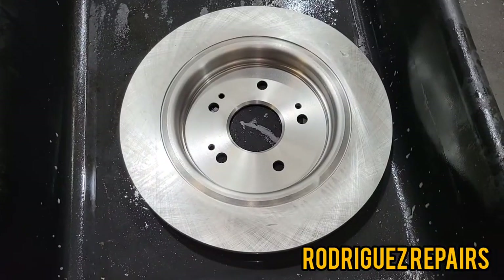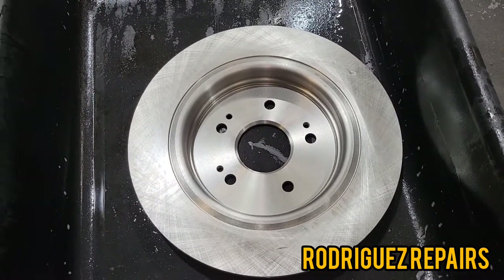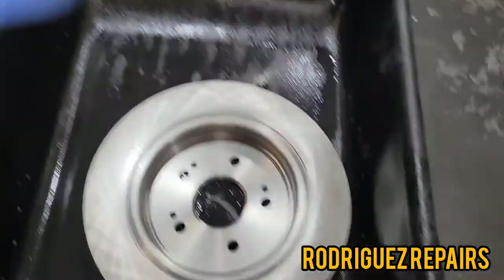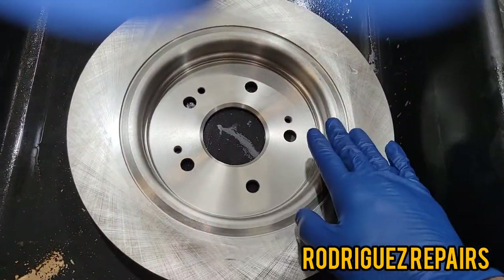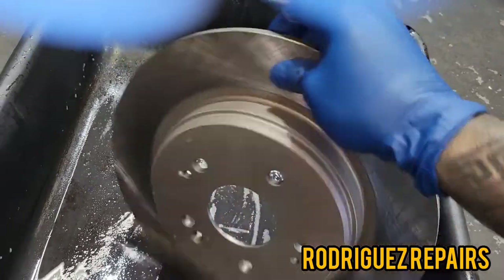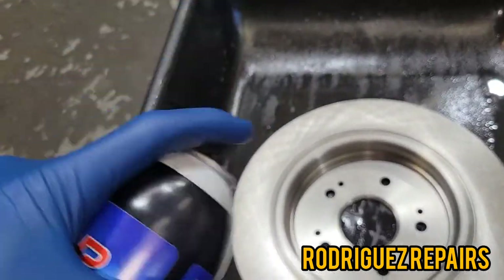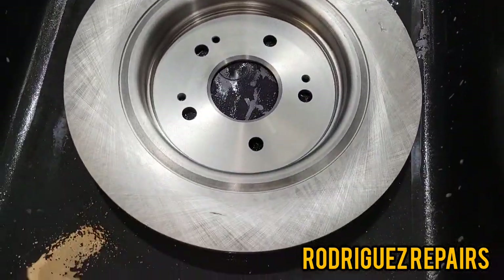I'm going to be replacing the rotors on both sides in the rear because the customer wants to — I told him the original rotors are still good enough to resurface, but he wants new ones. These are the new rotors from the local parts store. They like to put this oily substance on them for preservation. I don't like putting the rotor on with that oily material, so I'm going to spray brake cleaner all around both sides and then dry it up with a towel to remove all that stuff.